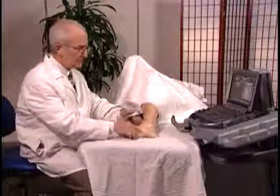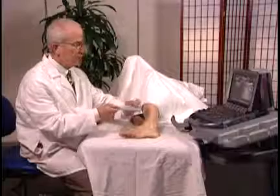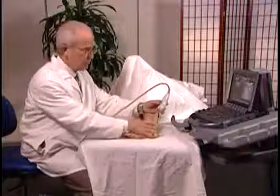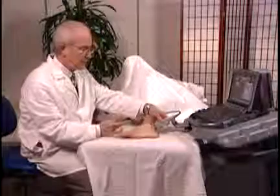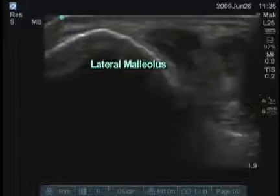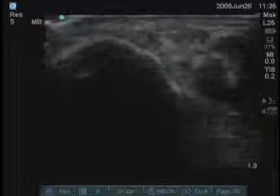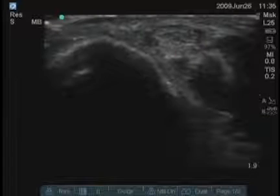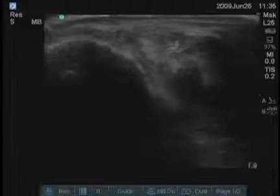We can look at the lateral aspect of the ankle. Just posterior to the lateral malleolus are the peroneus tendons. You can see them on the screen just to the right of the bone — there are two tendons there.